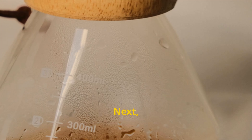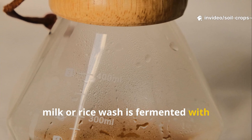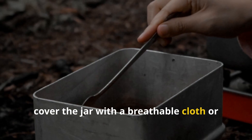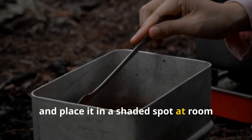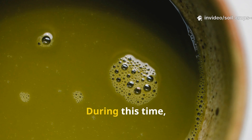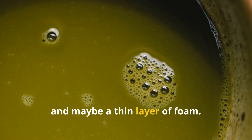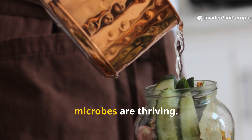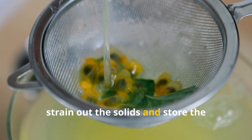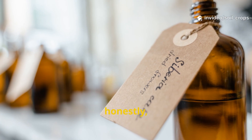Next, add 10 to 20 milliliters of LAB starter — the liquid produced when milk or rice wash is fermented with naturally occurring lactic acid bacteria. Stir everything gently, cover the jar with a breathable cloth or loose lid, and place it in a shaded spot at room temperature between 20 to 30 degrees Celsius. Let it ferment for 3 to 7 days. You'll notice slight bubbling, a yeasty or tangy smell, and maybe a thin layer of foam — all good signs. When the smell becomes distinctly sour-sweet and the bubbling slows, strain out the solids and store the liquid in a cool shaded area or in the fridge. This is your concentrate, and it's incredibly potent.